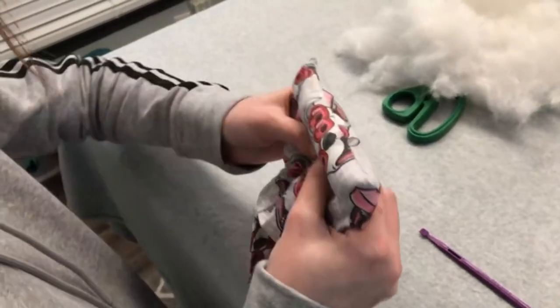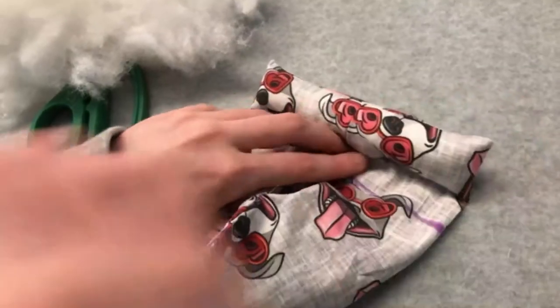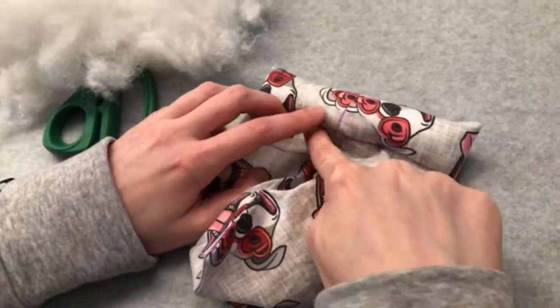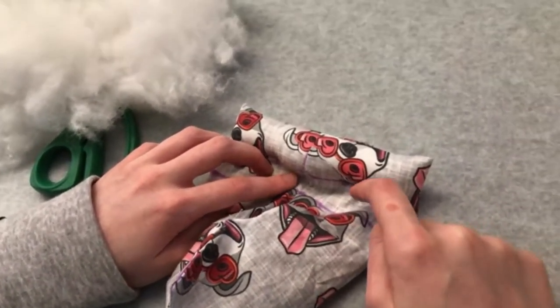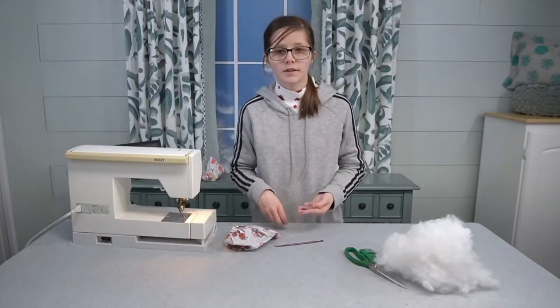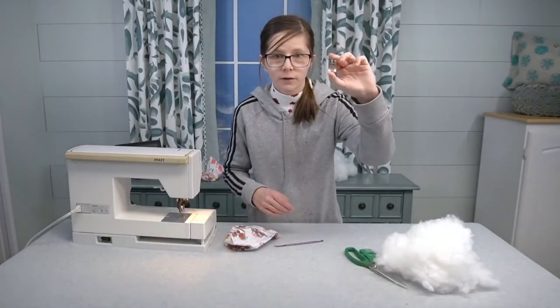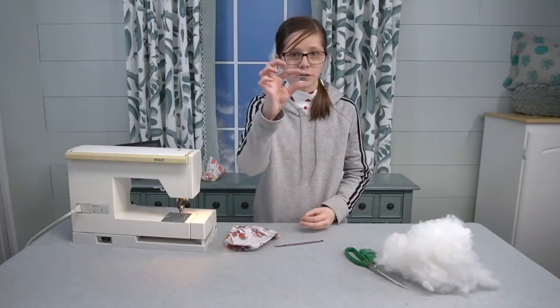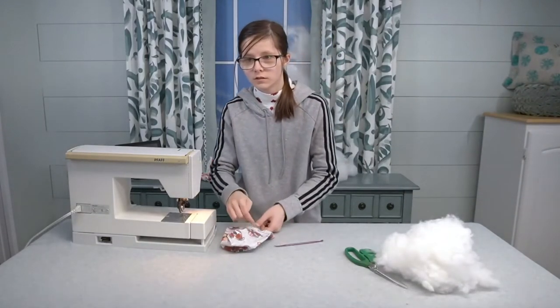I think this is stuffed enough, don't you think Nana? Yes, I do. Now we're going to take it to the sewing machine and stitch along the 2-inch marking right along here. Now before we stitch the 2-inch opening, we're going to replace the sewing machine's original foot with the zipper foot. The zipper foot will allow us to get close to the 2-inch opening.